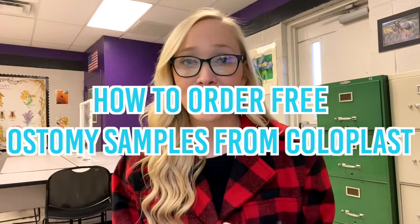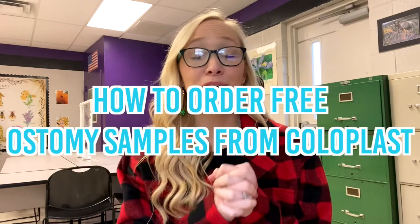Hey you all, it's Amber from the Ostomy Diaries. I'm actually in my classroom today — it's after school. I thought I would just film a quick little video. I get asked questions all the time about certain ostomy products that I may talk about in a video, and people say they'd love to try them. Well, a lot of them you actually can. Some people don't know that you can get free samples of ostomy products — a lot of different brands do this. Today, I'm going to show you how to order free samples of certain things from Coloplast.